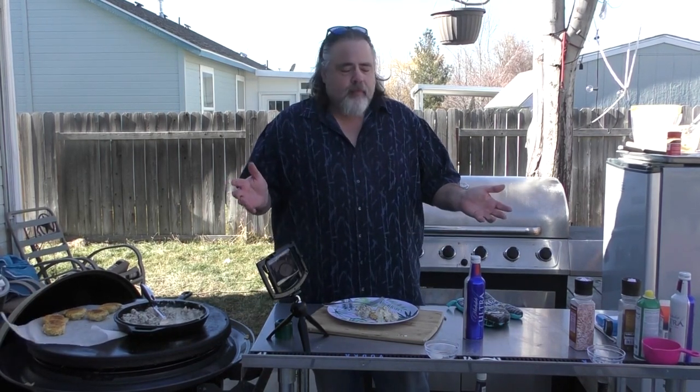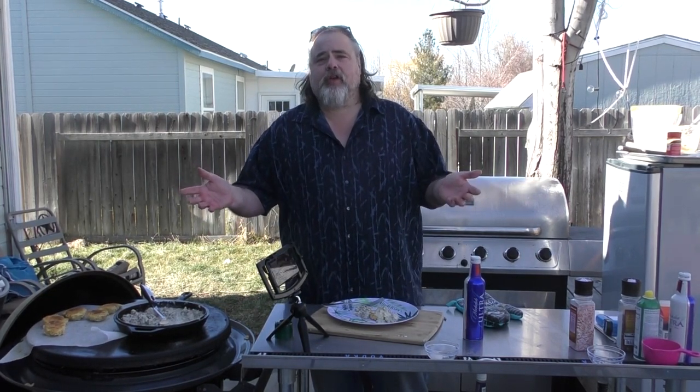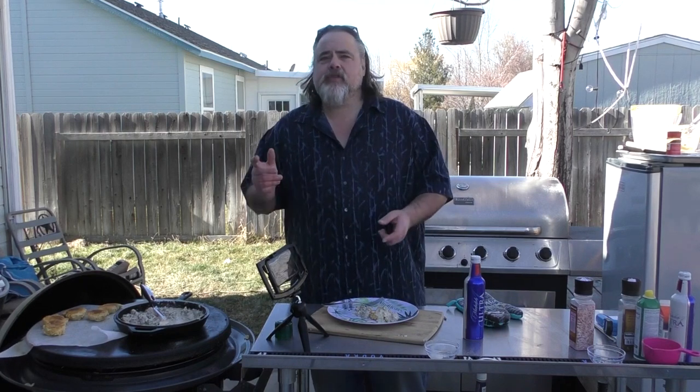That's how you do it — biscuits and gravy outside. You can do them inside too; I just prefer to cook outside. Low carb — you'll never know the difference. The recipe's down below with the carb counts if you would eat the whole thing. I'll let you guys figure out the individual biscuit and gravy counts. Thanks everybody for watching, really appreciate it. Please remember to like, comment, share, subscribe, ring the bell, all that good stuff. We'll talk to you later. Remember, the dude abides — this time with biscuits and gravy that are low carb and full of flavor.